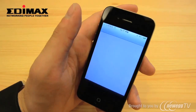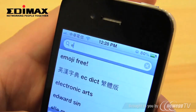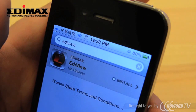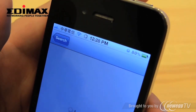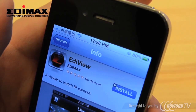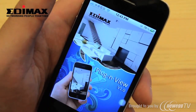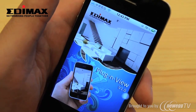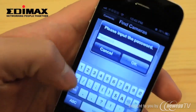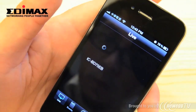Then go to the App Store. Search Ediview and install the Ediview app on your iPhone. After the installation is complete, open the app. Press Add New Camera. When the app has found the camera in the network, select the camera. Enter the camera's password. And that's it!